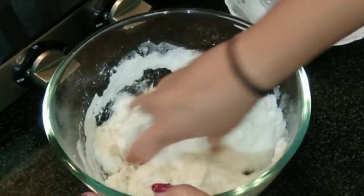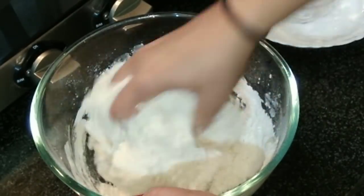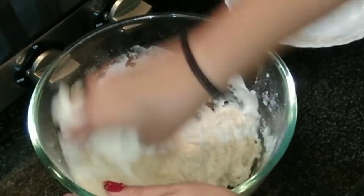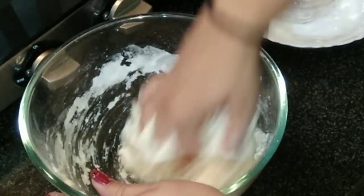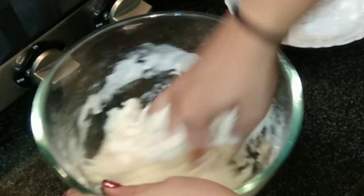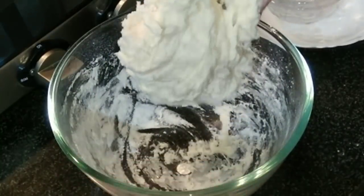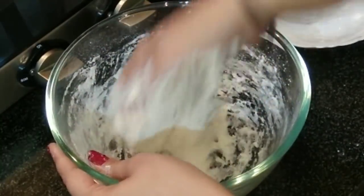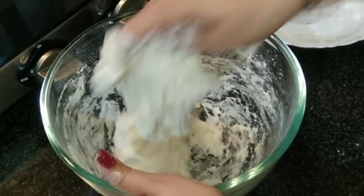Knead the dough. This is the sticky texture that we want — just make sure you don't add too much flour. Now this is it.